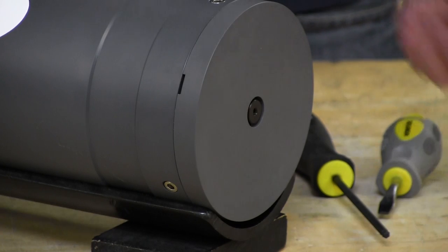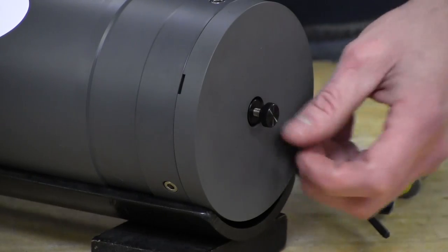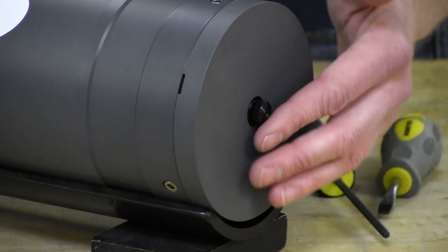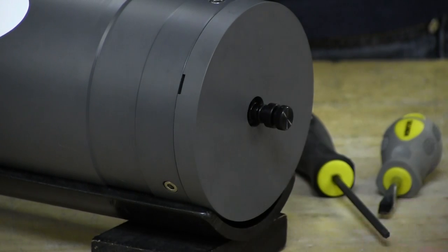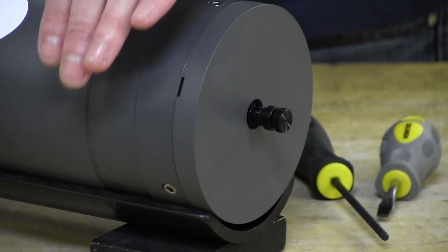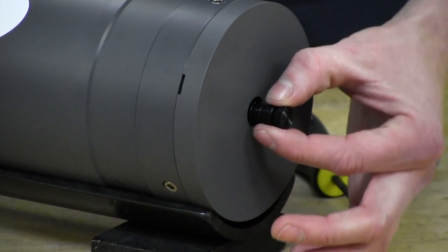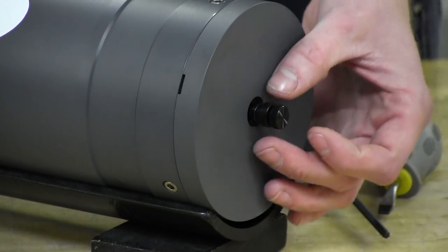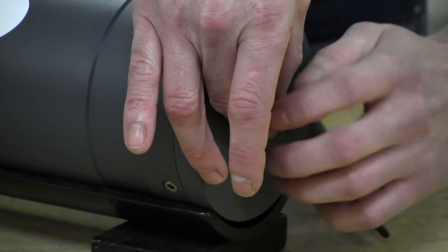First, we're going to take our thumb screw and thread it into the vent plug. The vent plug is just dead center of the end cap here. You don't need to tighten this down — just bring it until it's about a couple of millimeters from the surface of the vent plug. This will give you enough room to grab onto it and give it a pull. You've now vented any pressure that may have built up during deployment. Be aware that there is a retaining clip on the other end of this vent plug inside the housing to prevent it from being fully removed from the end cap.